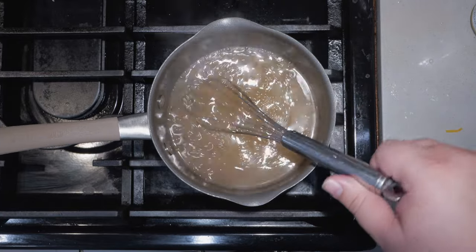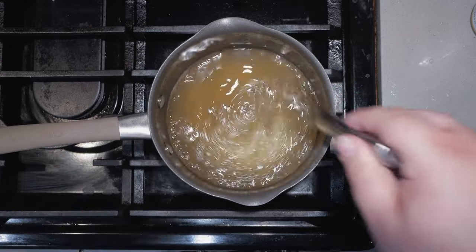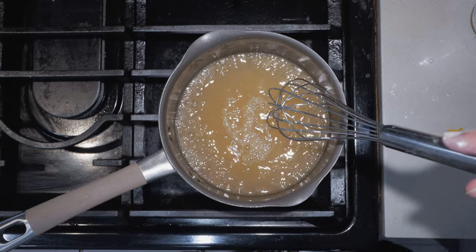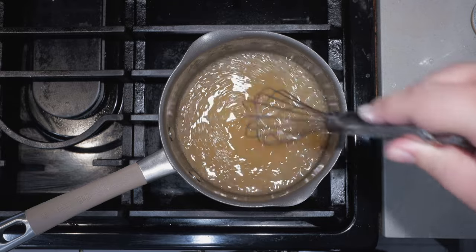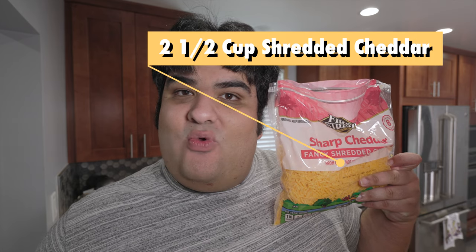It's thickened up, but it's not quite the consistency I'm looking for. Once it's looking kind of syrupy, drop the heat down to low. It's not super thick yet, but it'll thicken up once we add our cheese. Let's add two and a half cups of shredded cheddar cheese.